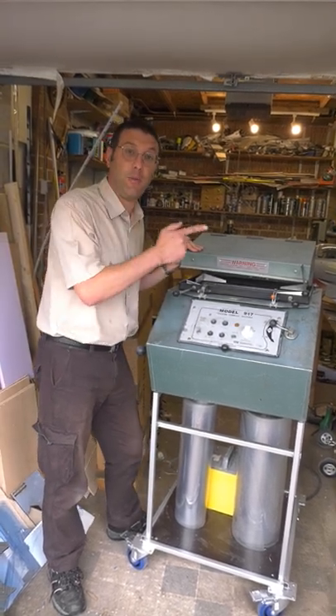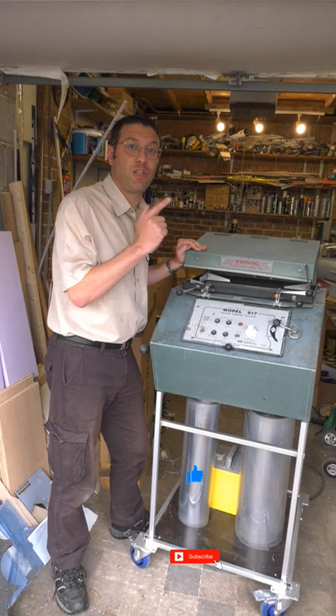I can't wait to see what we're going to make with this new machine. Thanks for watching — stay tuned to the channel to find out.